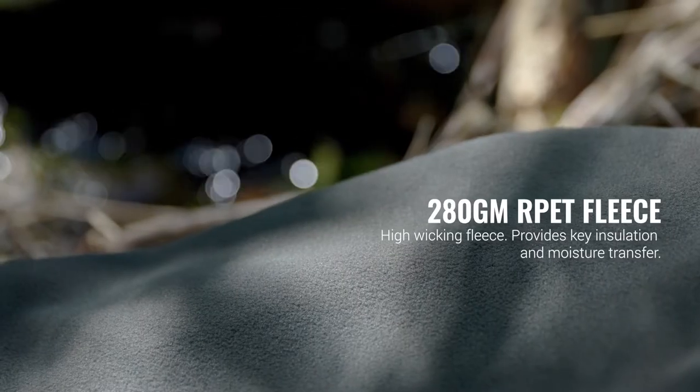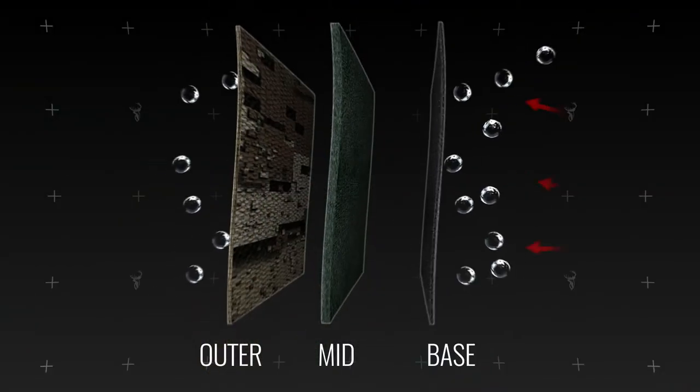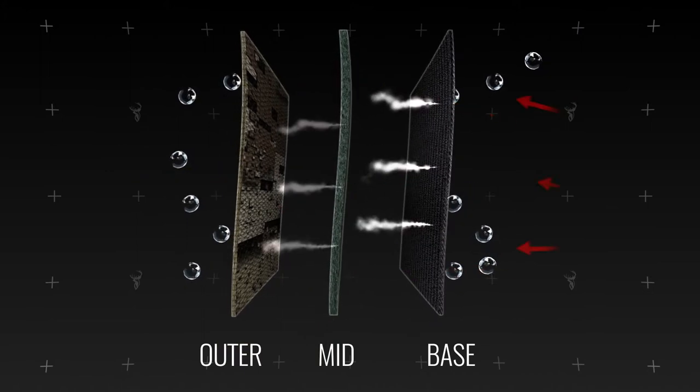On the main body is a warm 280g RPET hard-faced, high-wicking fleece. This provides key insulation and moisture transfer for all-day comfort.